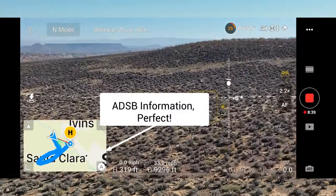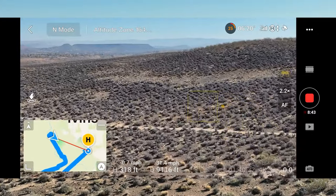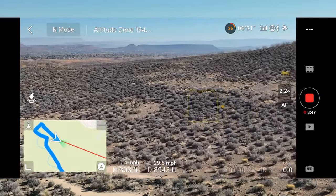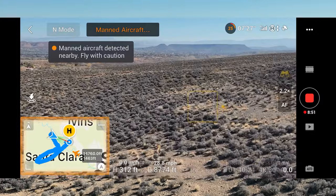We've got some manned aircraft close by. We are going to come in and stay low — stay well below that altitude there. Fly cautious, fly cautious. We're flying low and cautious.